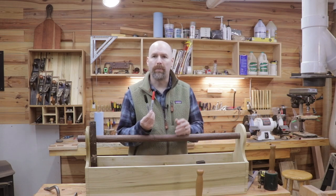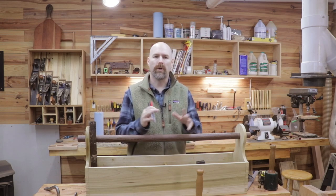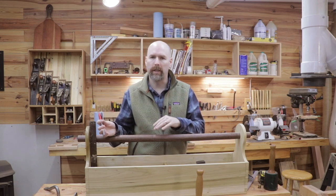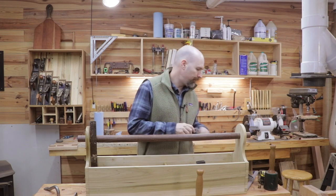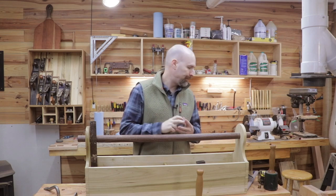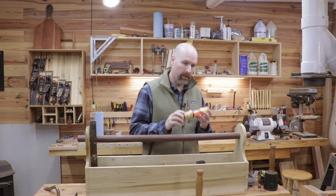I have some Sharpie marking pens, and these will be used for marking the ends of the timbers so I can keep up with which timber it is and which joint it is — that way things don't get mixed up as I start cutting all that joinery on the timbers. I have the Lansky Sharpening Puck, and I'll use that for sharpening my hatchet. I also have a good set of carpenter's pencils in the toolbox for marking out the joinery.